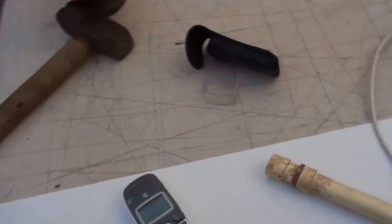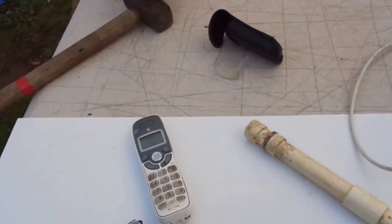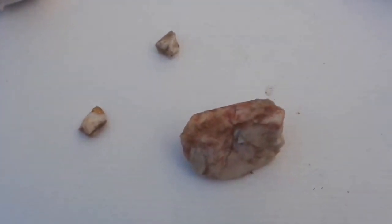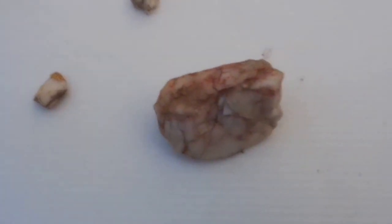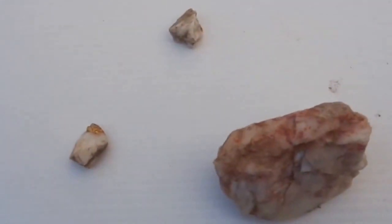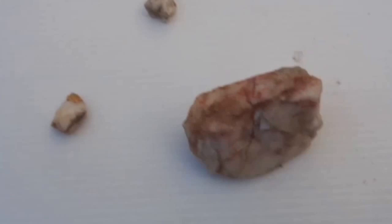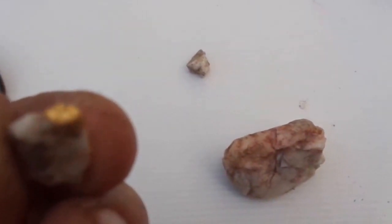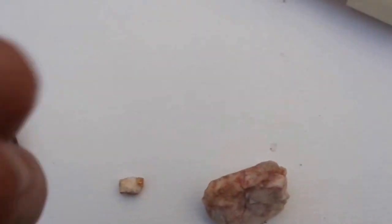G'day, this is Len here. I've got some quartz - three pieces of quartz - and all three of these were found with a SD2300 metal detector. As you can see, there's got a nice little bit of gold on that one. This one here has got a match head size piece of gold.